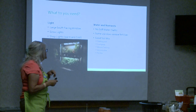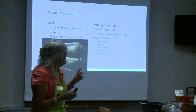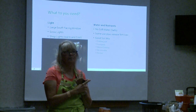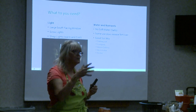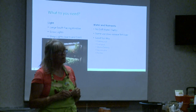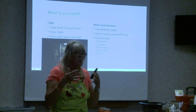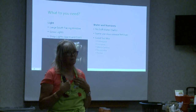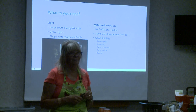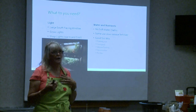Some people use a slow-release fertilizer — little pellets you sprinkle on top. For my potting mix I like potting soil, compost, worm castings, vermiculite, and perlite — that whole mixture. It lets the roots go through easily and the soil looks good. I used to use peat moss but peat moss is not a renewable resource, so I don't buy that anymore — that's just a choice I make. Lots of people use peat mixed with potting soil and compost and it works fine, it's just not something I choose to use.